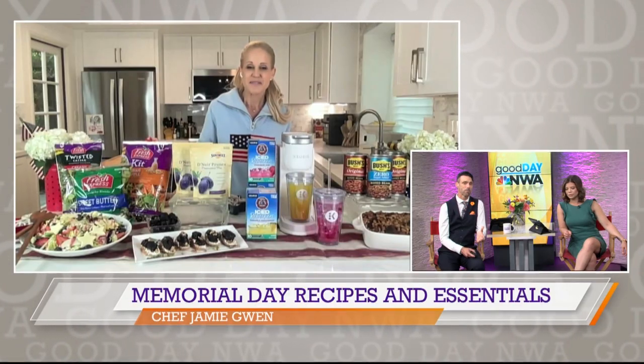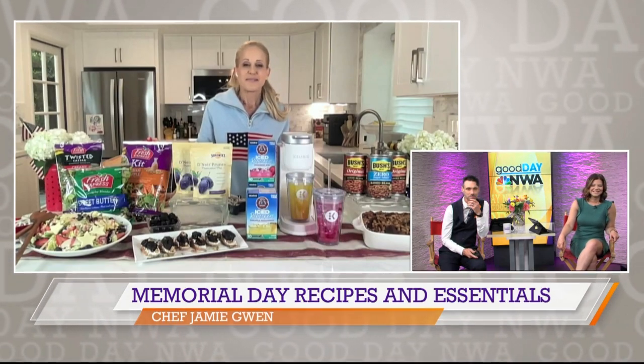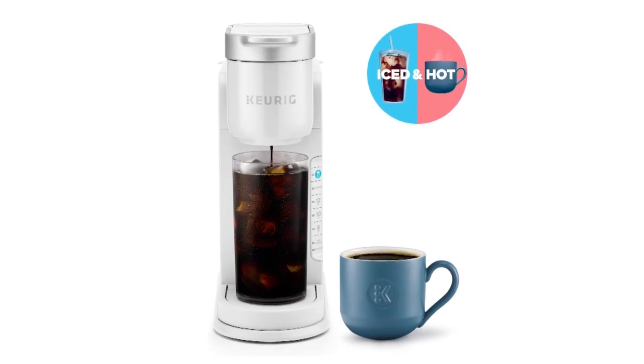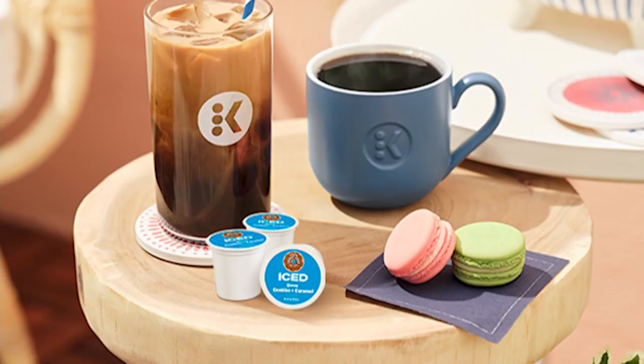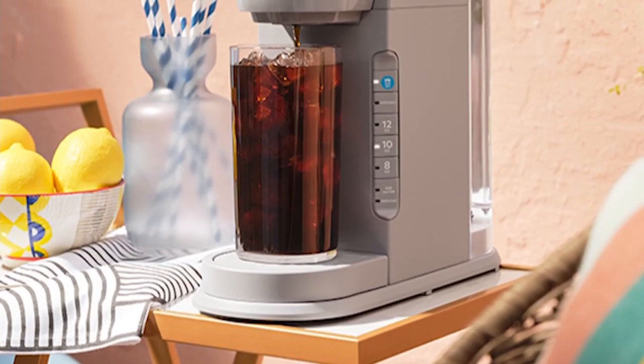It looks delicious! What about foods that are going to keep us cool? Let's stay cool, but let's let everybody make their own drink. I like to enjoy the party, and it's never been easier. If you haven't seen it yet, this is the new, versatile K-Iced Brewer from Keurig. It actually brews both delicious iced coffee and full-flavored hot coffee from one machine — it's brilliant. One push of the blue brew-over-ice button and this K-Iced Coffee Maker automatically adjusts the brew temperature, so you get a balanced iced coffee that never tastes watered down.